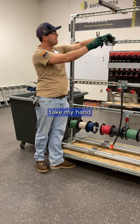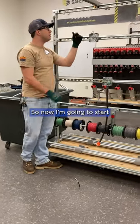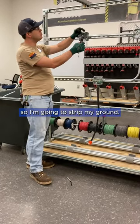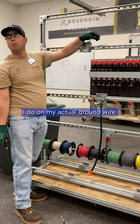What I like to do is take my hands, bring them together, take my thumb out and take my thumb. So now I'm going to start stripping these guys up. I'm going to strip my ground. I've got about the same amount stripped on my ground pigtails as I do on my actual ground wire.